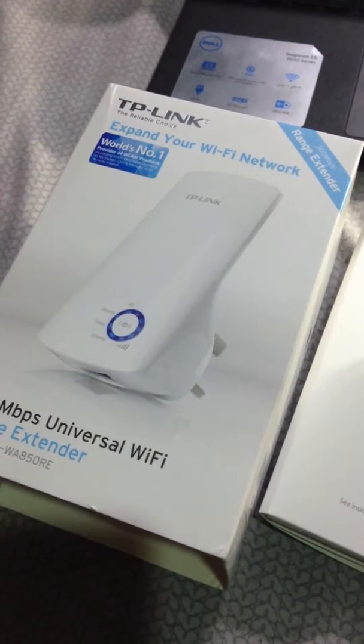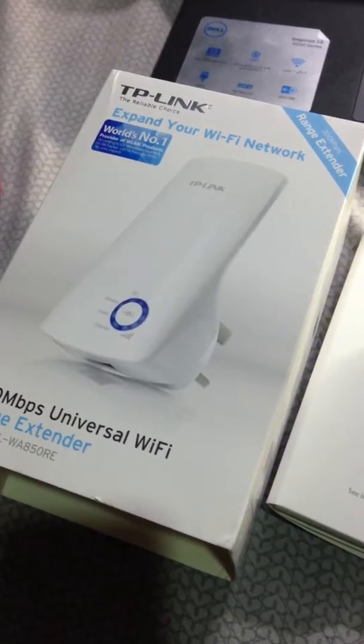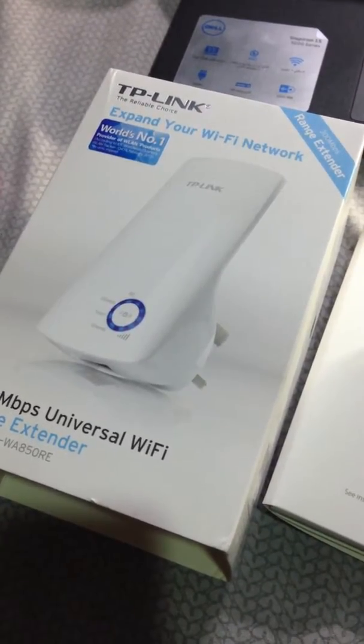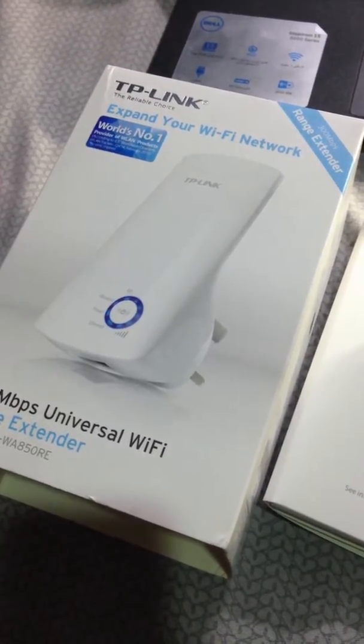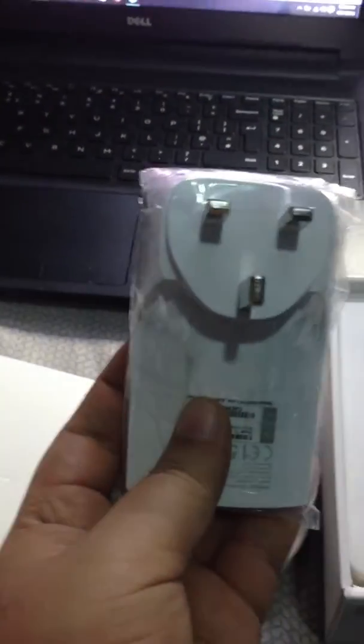Assalamu alaikum friends, today I am going to review the access point of TP-Link. It will enhance your weak signals into strong signals. It is very portable. Now let's see what they gave us with this device.